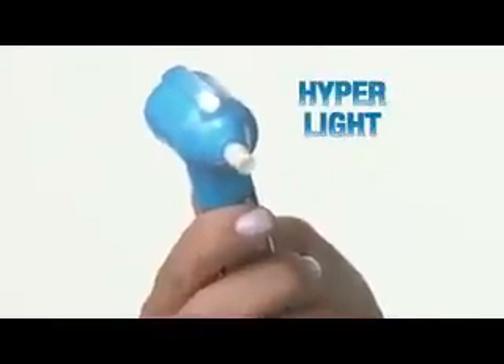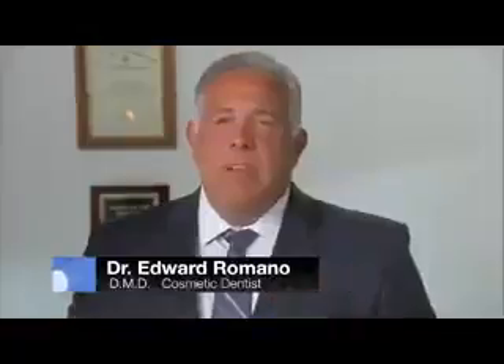Plus, LumaSmile comes with a specially designed light so you can see stains up. Lift out that yellow — it helps bring back that youthful appearance.